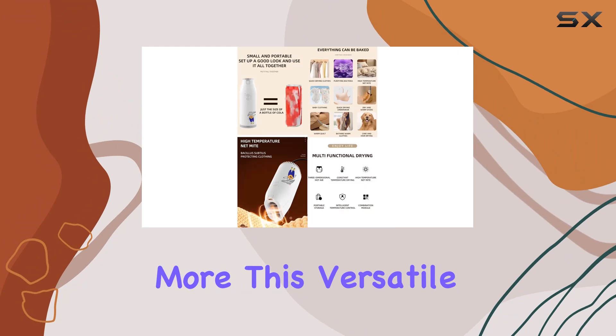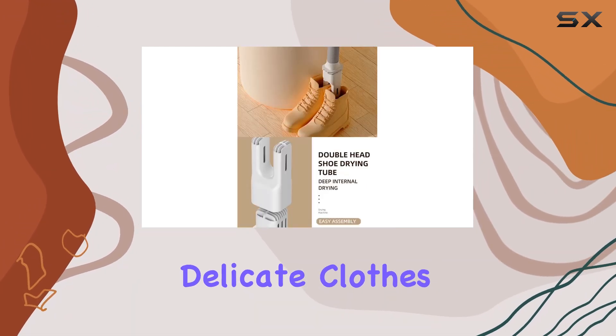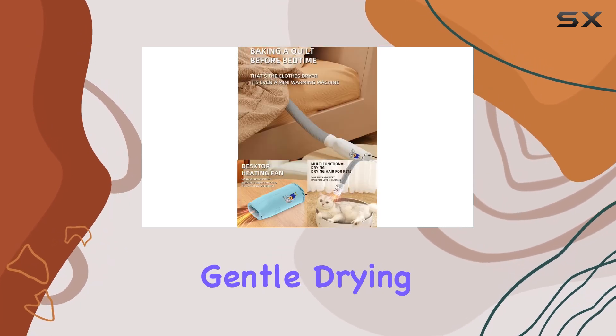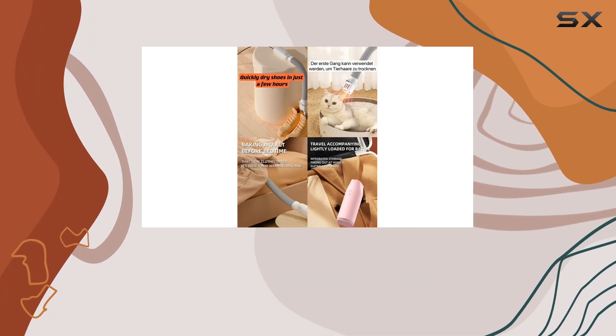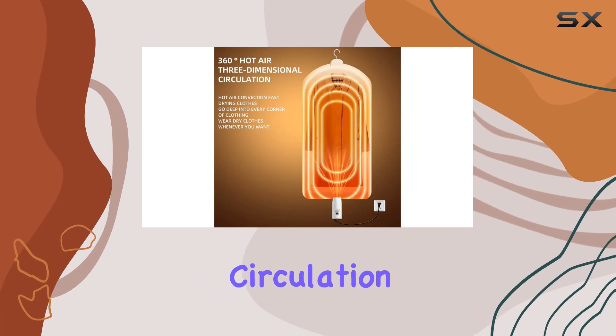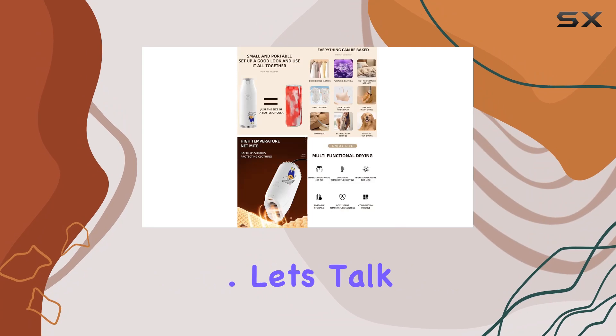This versatile dryer offers two modes for different fabrics and purposes. For delicate clothes, just switch to the first gear for gentle drying. Need something dried in a hurry? Second gear has got you covered with its fast drying capability. Plus, with 360-degree circulation of hot air, your clothes come out dry, soft, and unharmed.